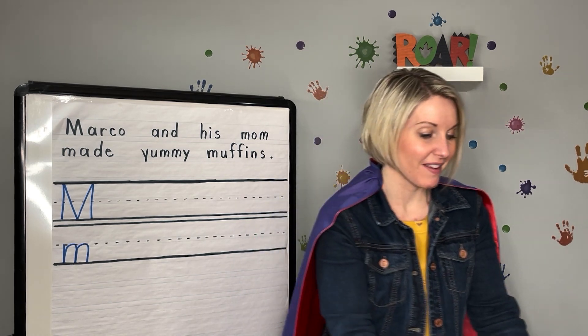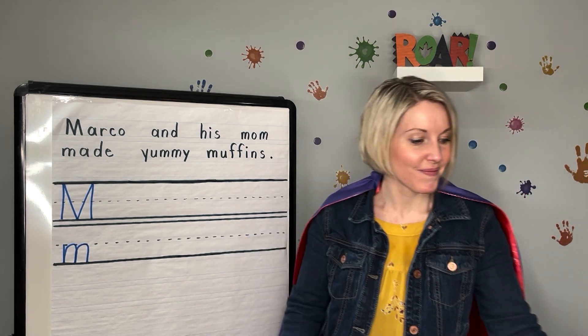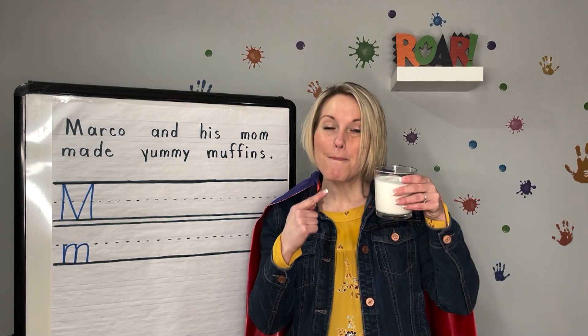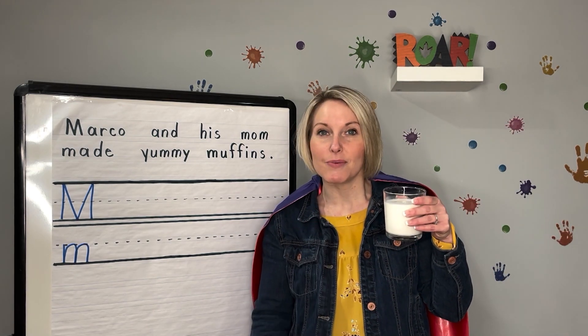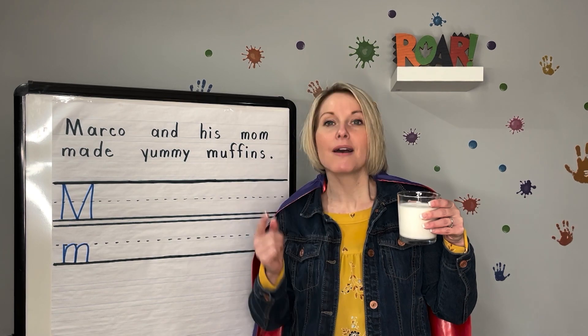Are you ready? The first thing is something you drink. What could it be? Milk. Milk begins with the sound M. Say it with me. Milk. M.